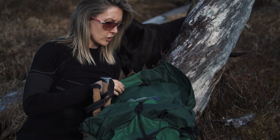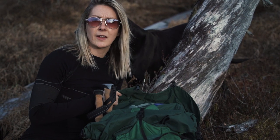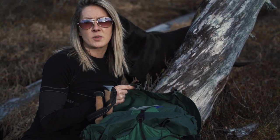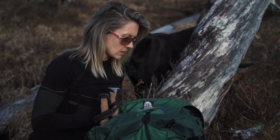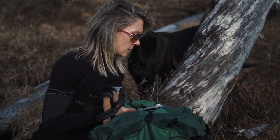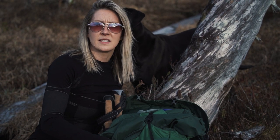This top pouch here can be taken off and used as a fanny pack for quick day hikes. Once you're at your campsite and you want to go get water or just kind of scout around, you can take some necessities with you and then you don't have to take this whole bag and stay at camp.